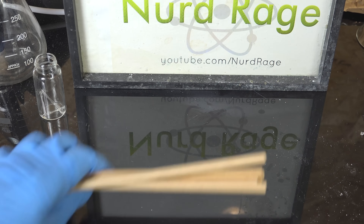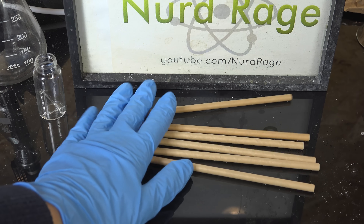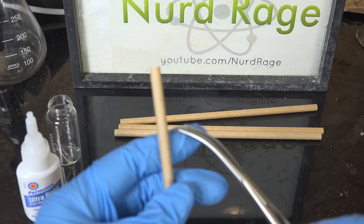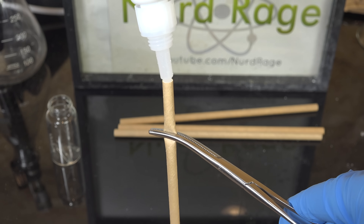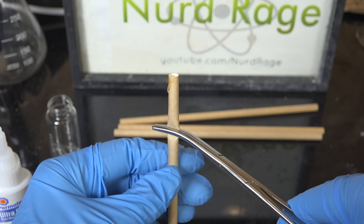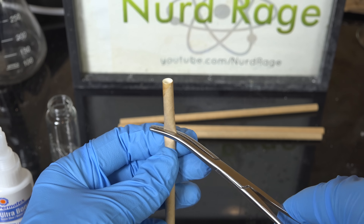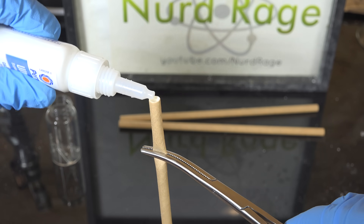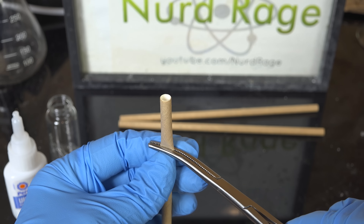First we start with paper straws. These will be the body of our match and should be easy to get now that plastic straws are being replaced. Pinch off a few centimeters of the straw and then add a couple of drops of glue. We want to seal the bottom and create a compartment for the chemicals we'll be adding later. I'm using super glue — cyanoacrylate — so they dry quickly and I don't have to wait too long. Make several straws this way so we have spares. Once you're done, set them aside to dry thoroughly.